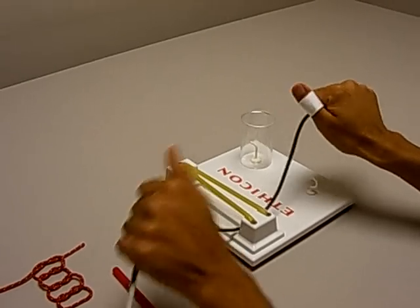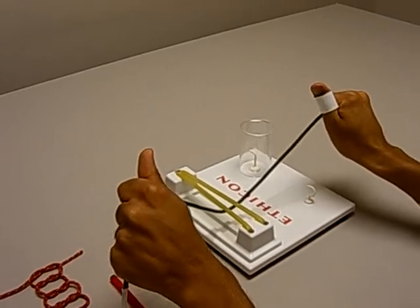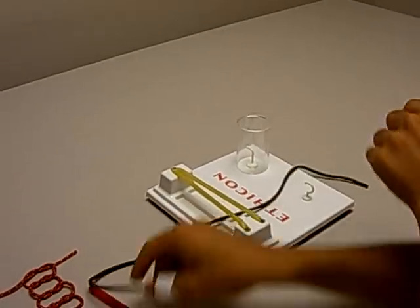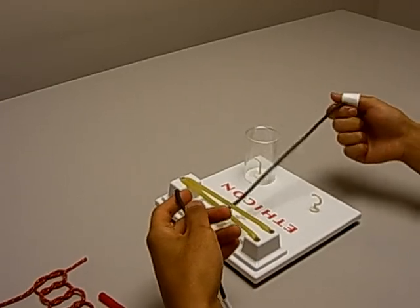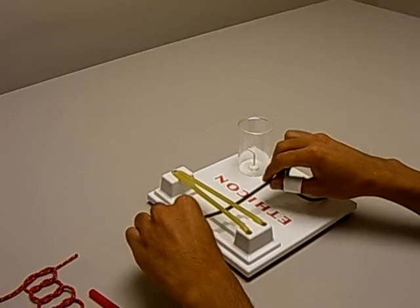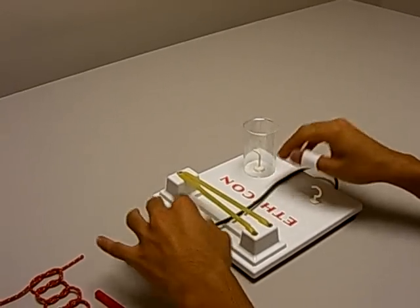One more important thing: don't let go of the string. Always keep them in your hand, because if you let go you can accidentally grab the wrong string. So once you have a string in your hand, keep it there.